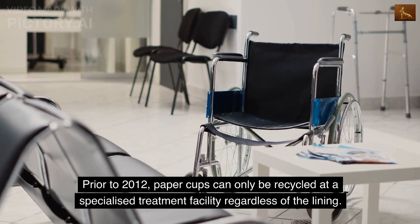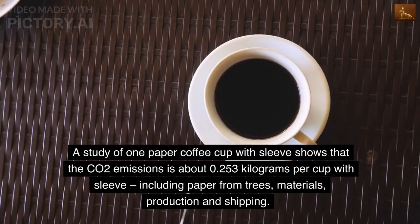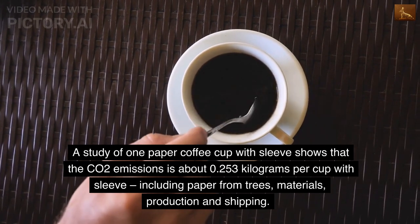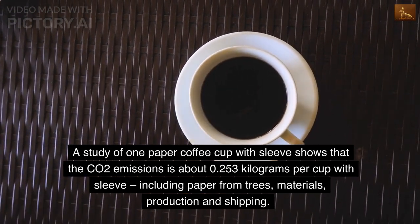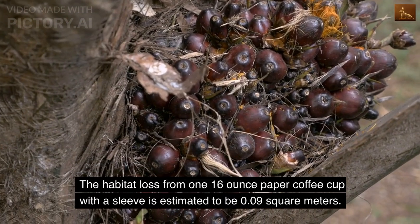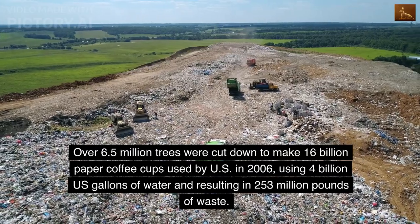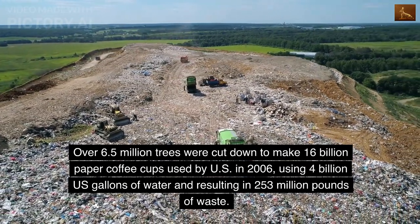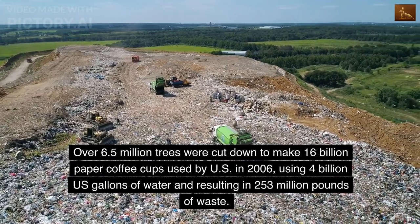Prior to 2012, paper cups could only be recycled at a specialized treatment facility regardless of the lining. A study of one paper coffee cup with sleeve shows that the CO2 emissions is about 0.253 kilograms per cup with sleeve, including paper from trees, materials, production, and shipping. The habitat loss from one 16-ounce paper coffee cup with a sleeve is estimated to be 0.09 square meters. Over 6.5 million trees were cut down to make 16 billion paper coffee cups used by the U.S. in 2006, using 4 billion U.S. gallons of water and resulting in 253 million pounds of waste.